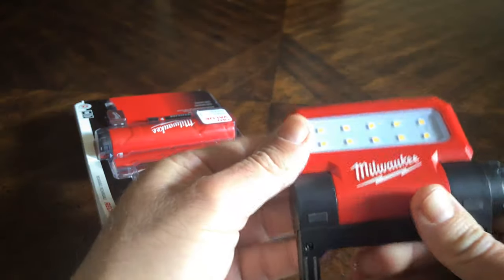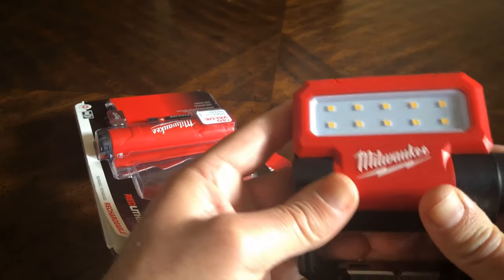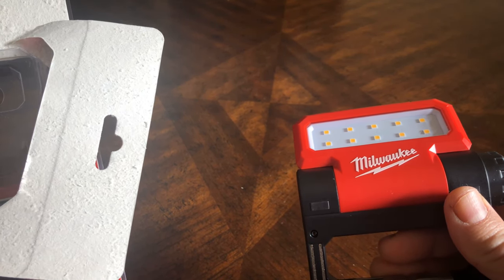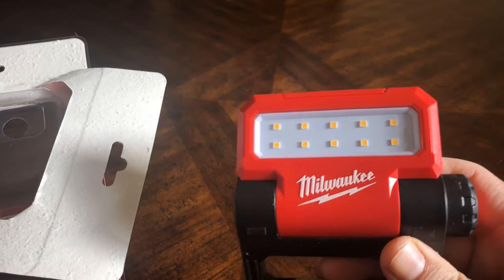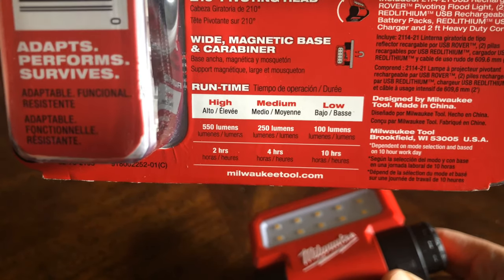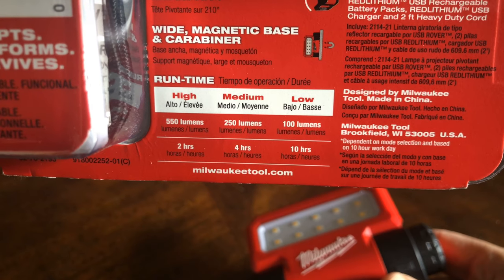When you turn it on, it goes to the strongest mode first, and then to the lower mode. Per Milwaukee, the first mode is 550 lumens, which allows you to run it for two hours on a fully charged battery. The medium is 250 lumens, which allows you to run it for four hours.